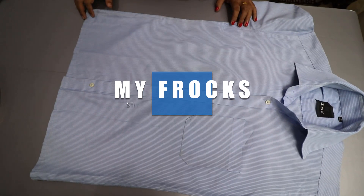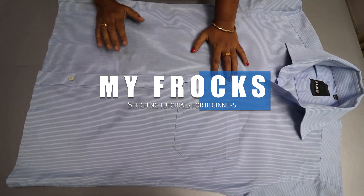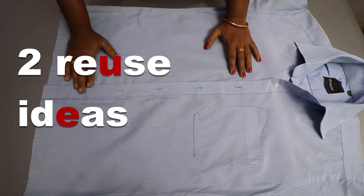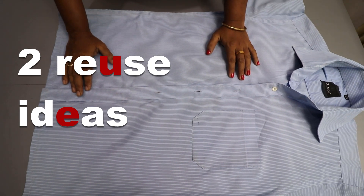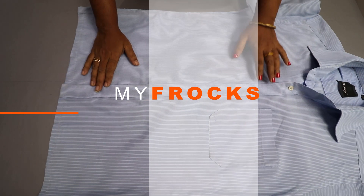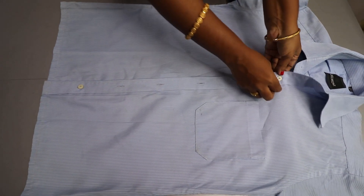Hi, hello friends. Welcome to MyFrogs. Today we have to do two ideas in the shop. If you want to make a video, please subscribe to our channel and press the bell icon. Now we have to make a video.